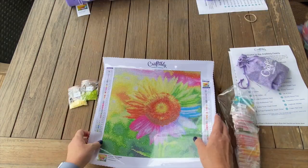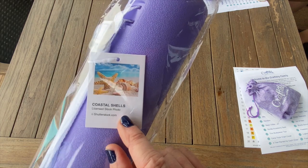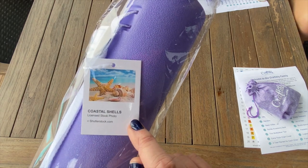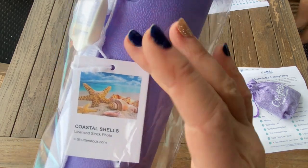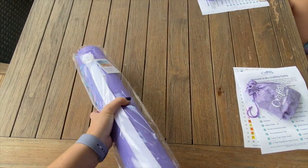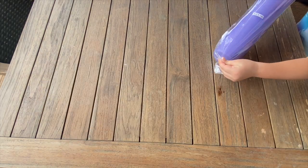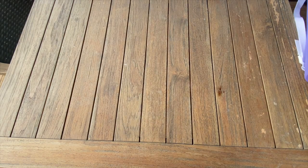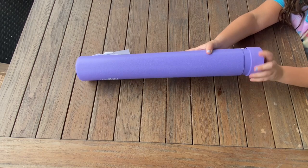Okay, our third one for part one of the series is another licensed stock photo - Coastal Shells! You picked out some really pretty ones - flowers and beachy themes. This is coastal shells and it's a 12 by 12 in inches, which is a 30 by 30 in centimeters - square with AB's and it is $24.99, so another great snack size.